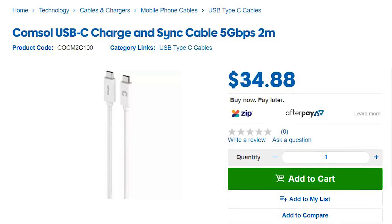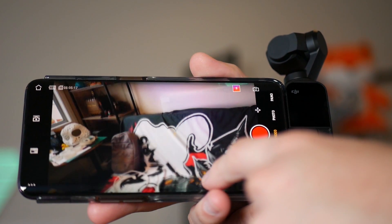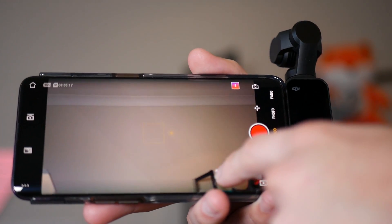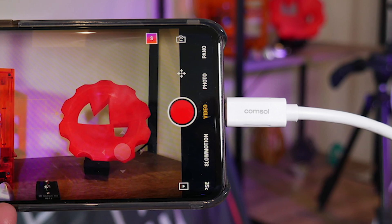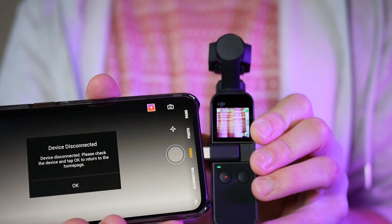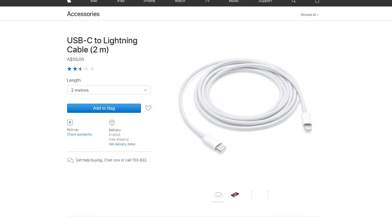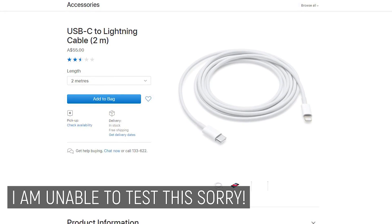You can get longer cables and the USB-C protocol will allow for it, but we're doing more than just charging here — we're transferring video and controlling the actual device, so I wouldn't cheap out too much, and your mileage may vary. I have an Android device so it's USB-C, but in theory there's no reason this shouldn't work with a USB-C to lightning cable to an iPhone, though I haven't tested it.